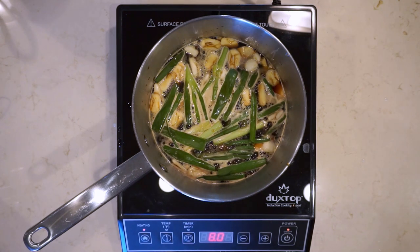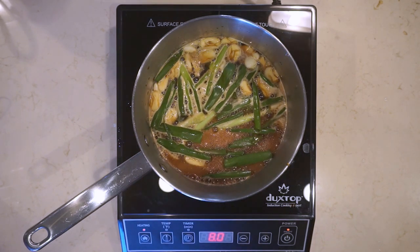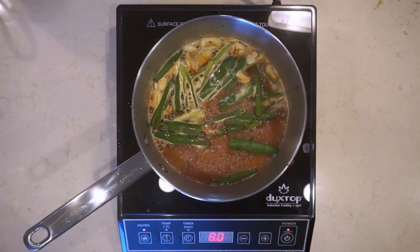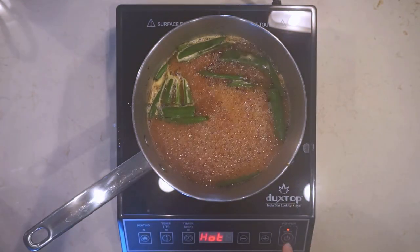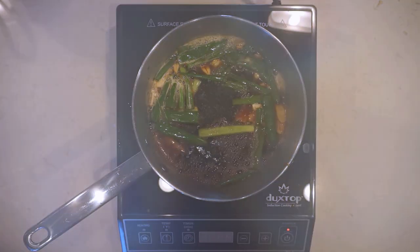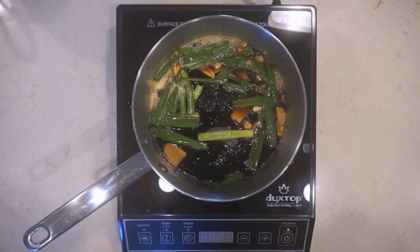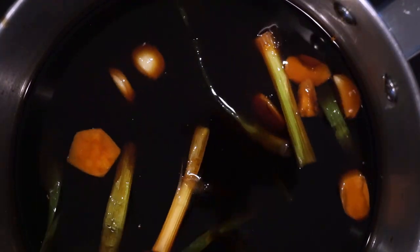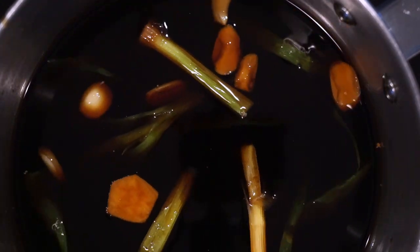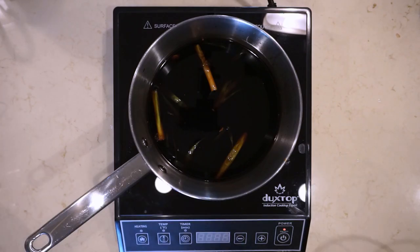Our tare is coming to a boil. We're going to bring it just to a rolling boil, then turn off the heat. Once we turn off the heat, we'll let it cool down a little bit, give it a gentle stir, and let it sit for three hours to come down to room temperature. You can see this tare got very dark and viscous just from that short boil. We'll cover it and let it sit for three hours.